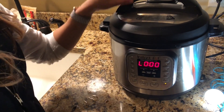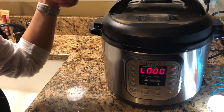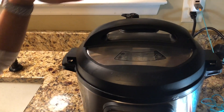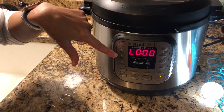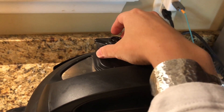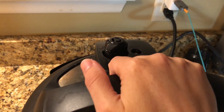Once the eight-minute steam has finished, let it do a natural release — don't move the seal valve to venting, just let it natural release for 10 minutes. This little timer will count down for you. After 10 minutes, go ahead and let it vent and the pin should drop.